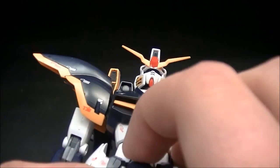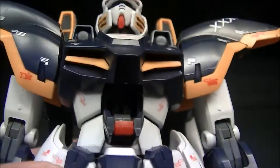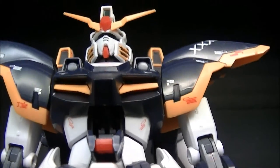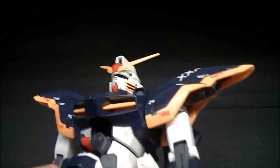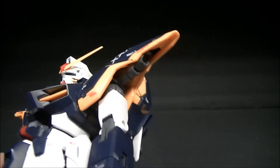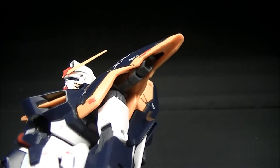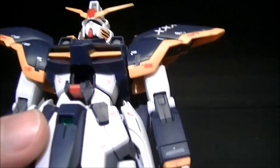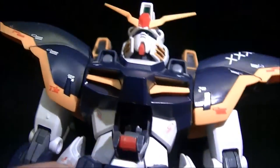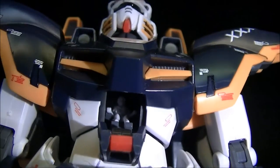Let's take a look inside the cockpit — fairly easy hatch to open up. We can see a nice little Duo Maxwell figure sitting in there. It's kind of hard to get the light in there, but once you do, there he is — fully realized in unpainted plastic.